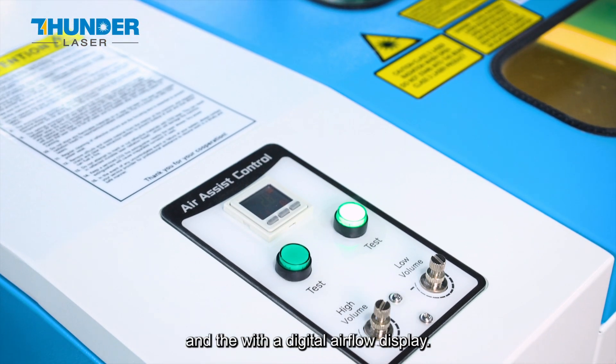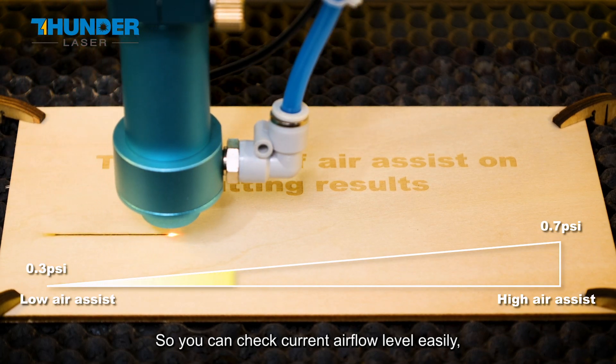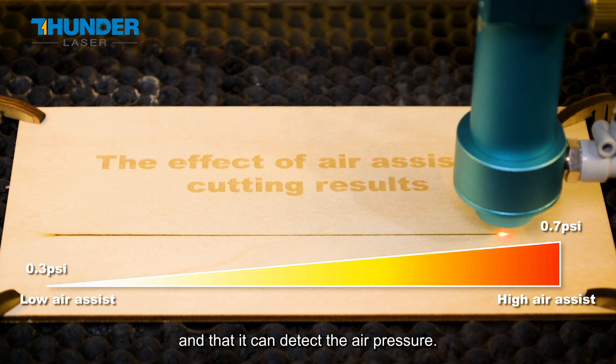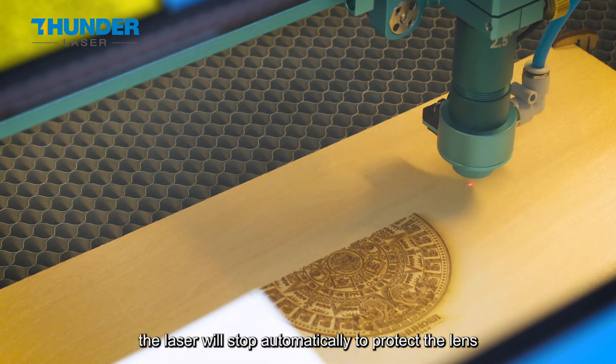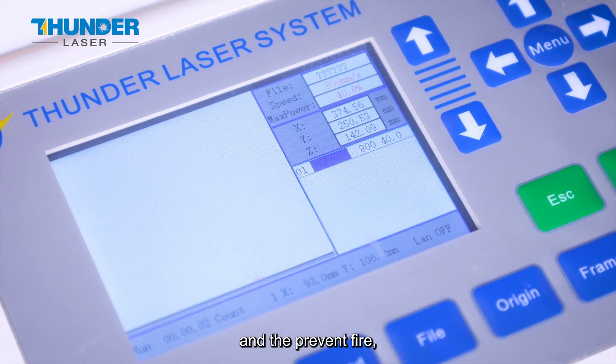The dual air blowing system of the Nova Plus was upgraded to a better design with a digital airflow display, so you can check current airflow levels easily. It can also detect air pressure — if the pressure drops below 0.3 psi, the laser will stop automatically to protect the lens and prevent fire.